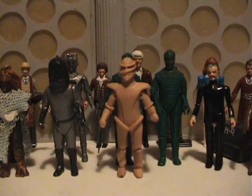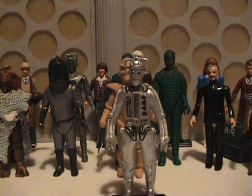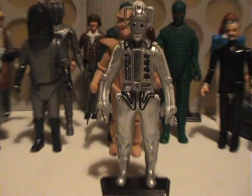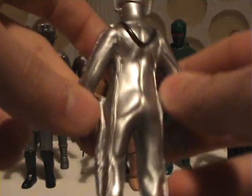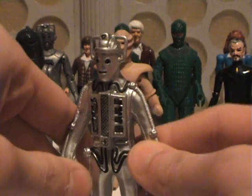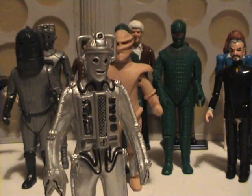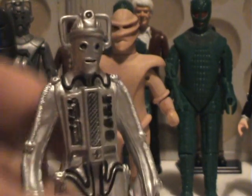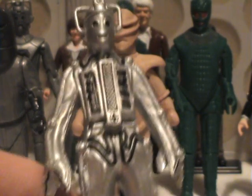The last monster to be released was the early Cyberman. This came out in 2001, the same time as the staction figure of Pat Troughton. Again, no articulation. This figure was excellent — I loved it. Even though you couldn't move the limbs, it was actually very good. It was a sign of good things to come, in a way. Although we lost the articulation, which I remember being very annoyed about, it looked great. And it came on a stand that you could remove.